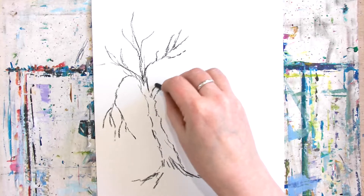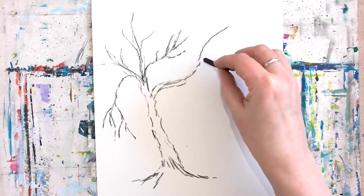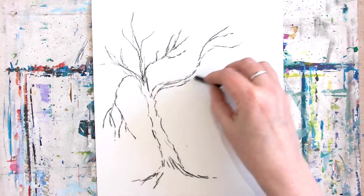Look at trees — they're never quite as neat as you think they are. Try and look at them for the lumps and bumps and the funny shaped branches. And so threes again.